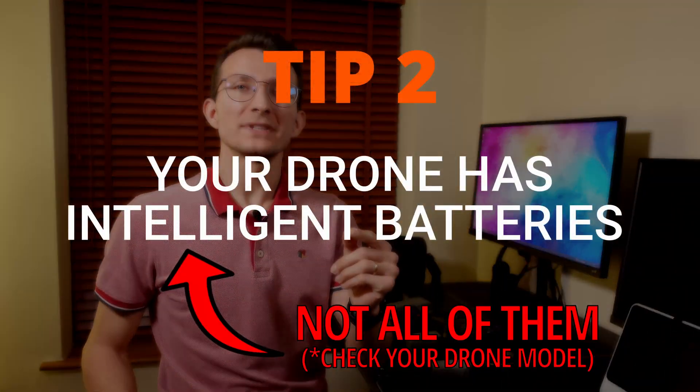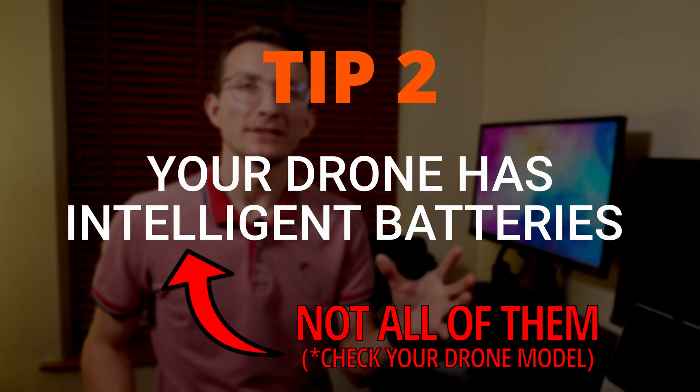Tip number two: your batteries are smart, your charger isn't. If you charge your batteries to 100% and leave them, they will automatically discharge to avoid swelling and exploding. It's a built-in safety feature that will also keep your batteries ready for storage should you not use them.